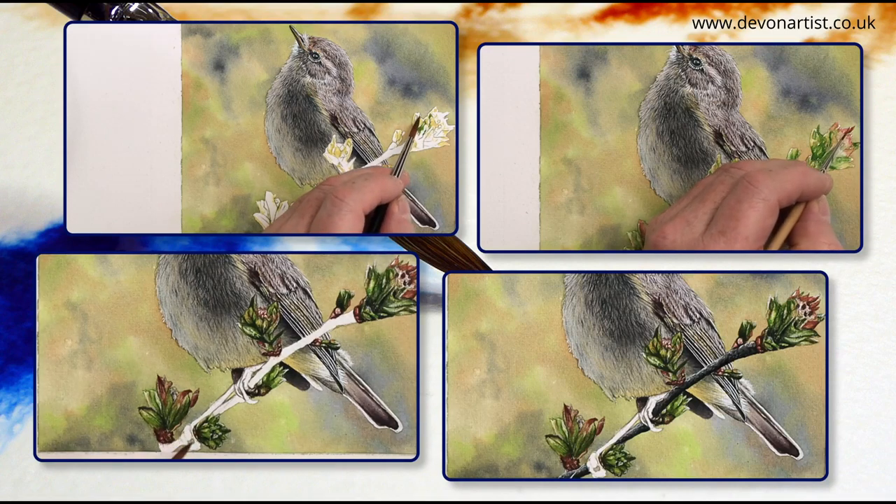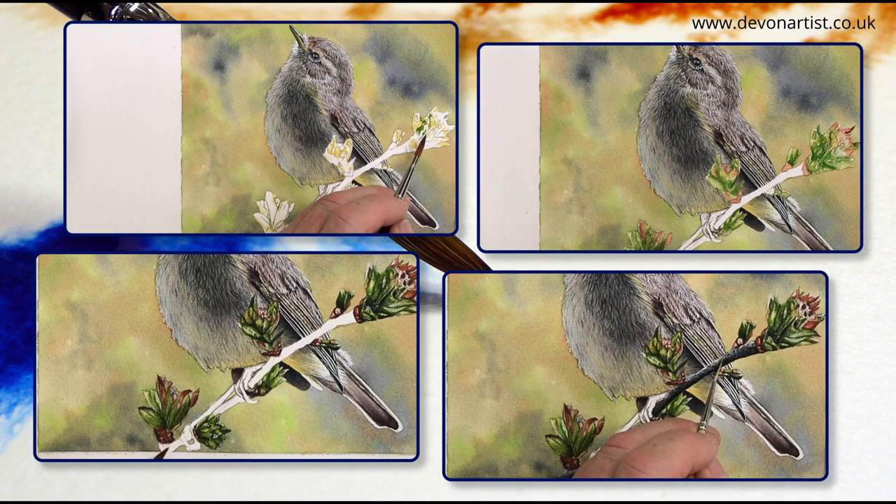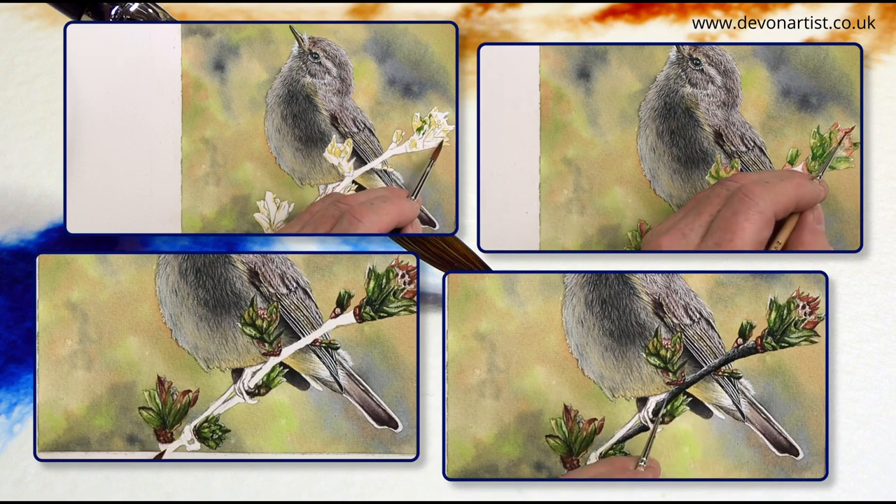Today I'm going to show you how to paint a very detailed branch in watercolour, whilst I'm working on this bird watercolour painting. And also how to interpret very blurry sections of a photograph and paint them much more in focus. So let's get the brushes wet and let's get started.